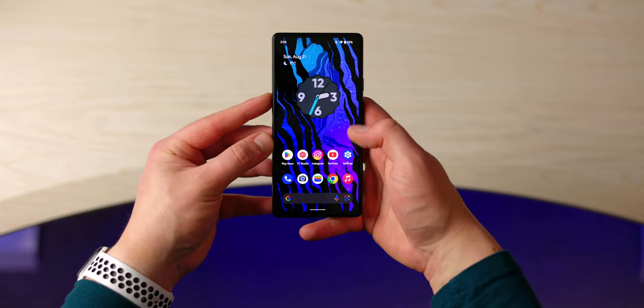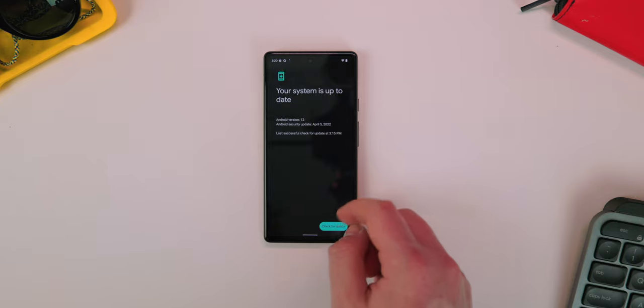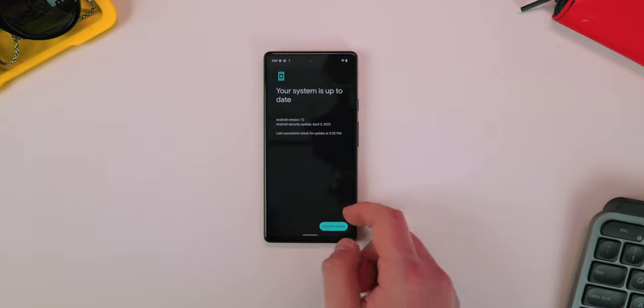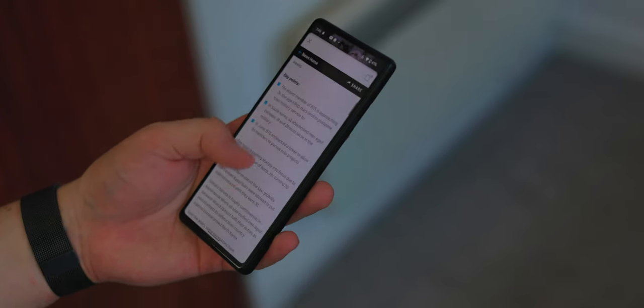This phone is jam-packed with all the Google software features that make it really fun and great to use. It has the latest Google Assistant, the latest software updates and security patches, and you have five years of updates supported on this phone — so even in five years you're going to be getting security updates, which is kind of unbelievable for Android.